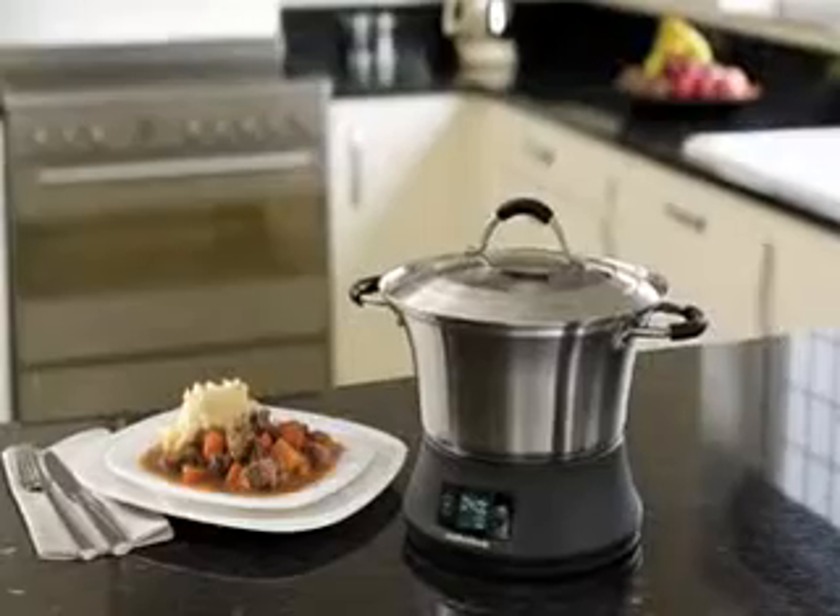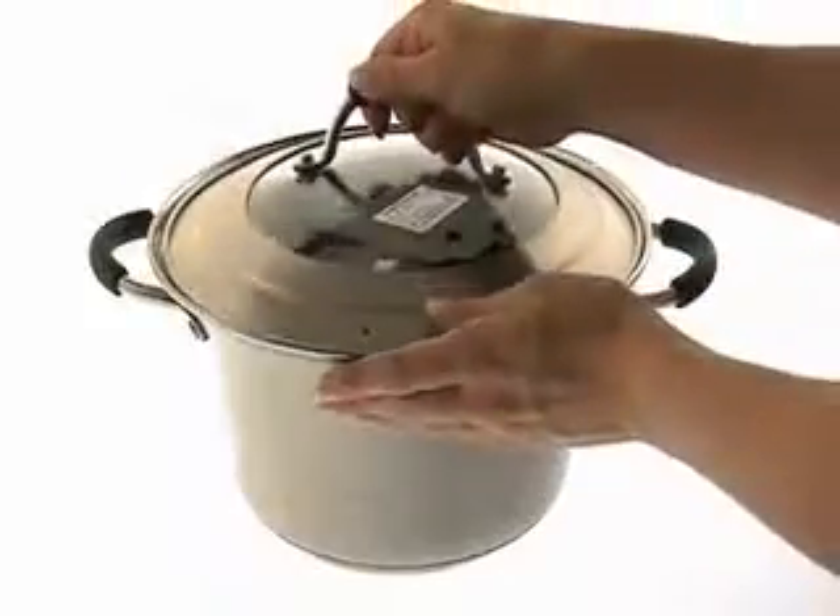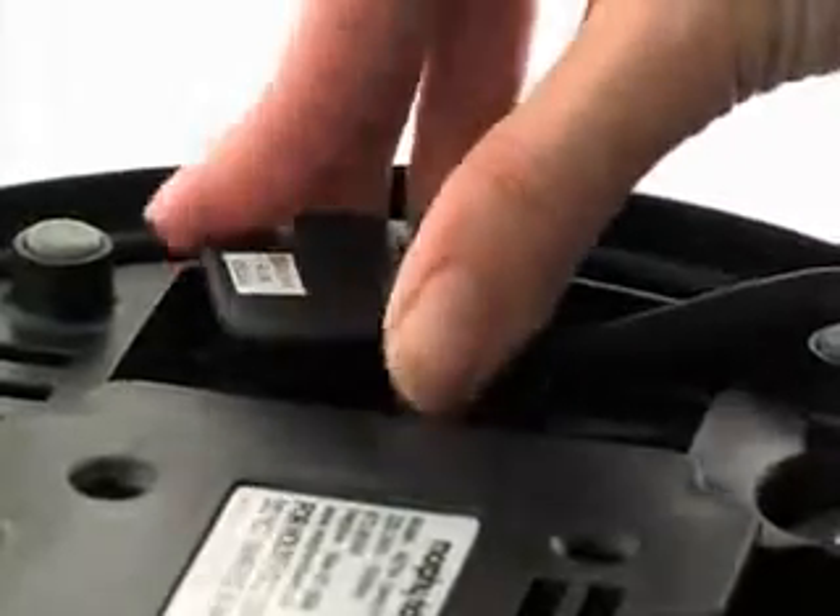The FlavorSaver's unique heating base means that it won't take up much room on your worktop or main cooker hob. It also slots neatly inside the pan for space saving storage, and there's even a handy place for the cord inside the base too.